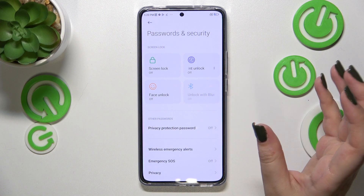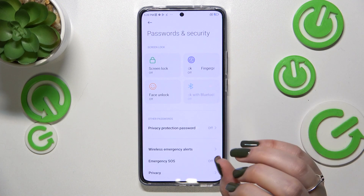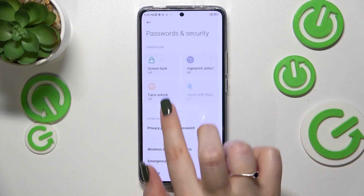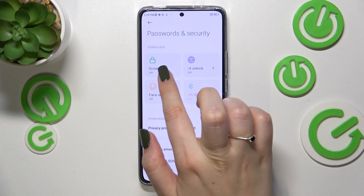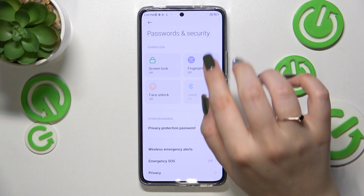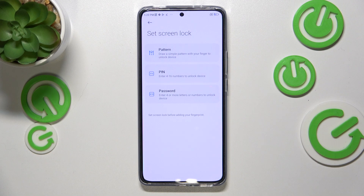Here we've got the Fingerprint Unlock. A quick disclaimer — after tapping on it we will be transferred immediately to the option to set the screen lock. If you've already got one set, no worries — you'll be transferred to another step. If not, you'll have to do it right now. It's important because if for some reason the fingerprint sensor won't work, you'll still be able to unlock your device with the screen lock — for example, the pattern, PIN, or password. Without adding the screen lock, you will not be able to add the fingerprint.